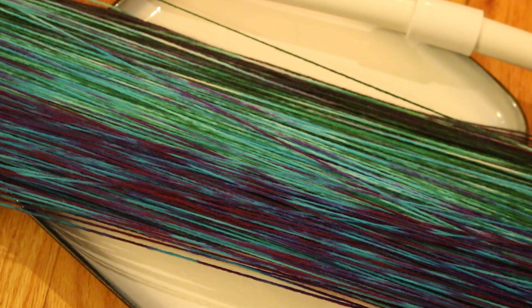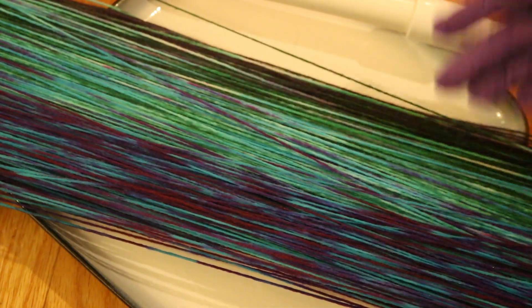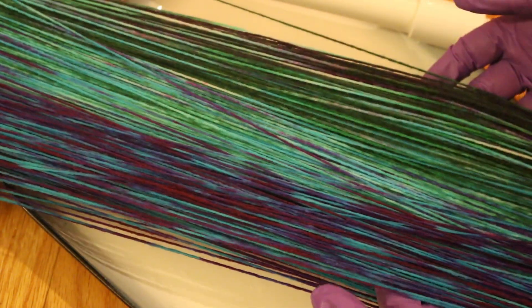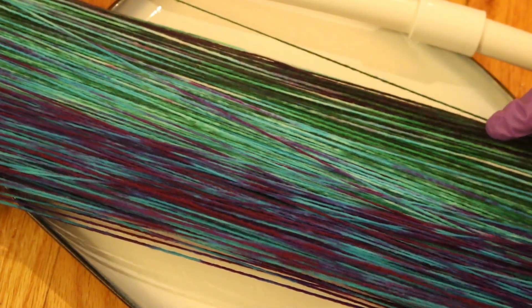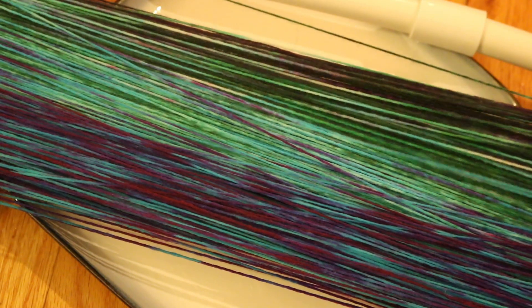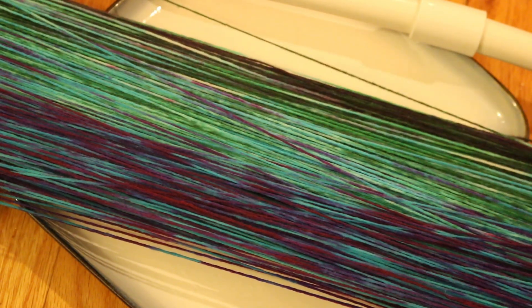That was pretty intense, but here is a sneak peek at the gradient. I still have to wash the fiber — I'm not going to film it this time because the water that has been bouncing off on me as I've been winding this has been clear. But I am going to wash it with some standard dish soap and lukewarm water and then hang it up to dry, and I will be back to show you what the finished skein looks like.